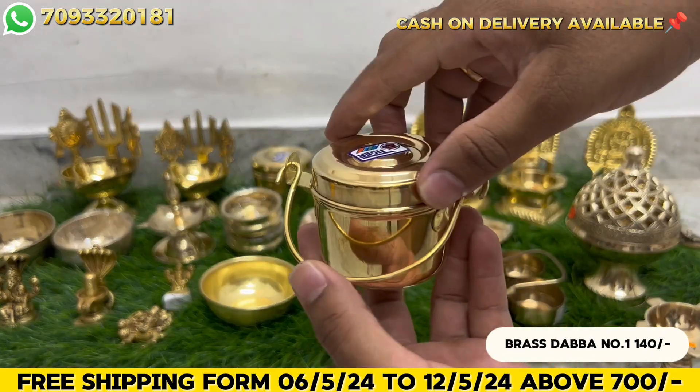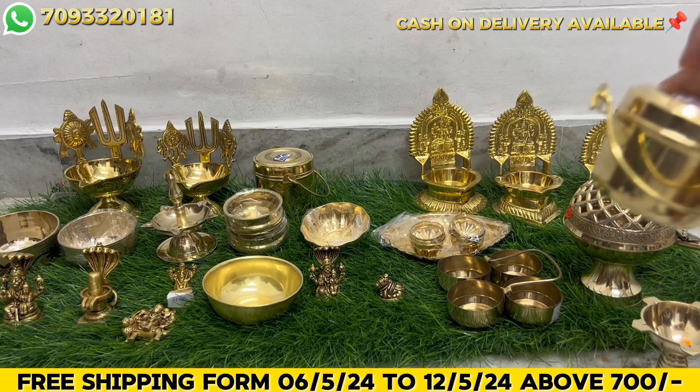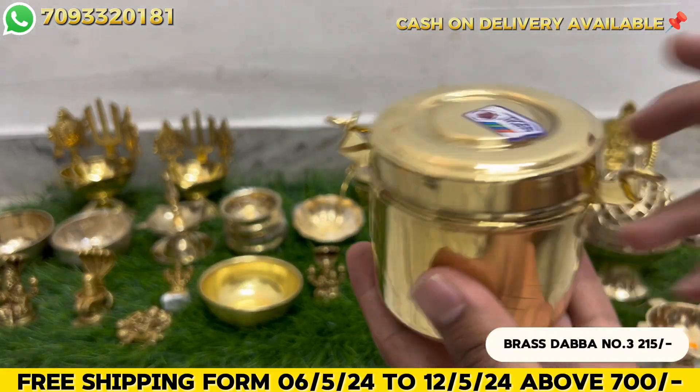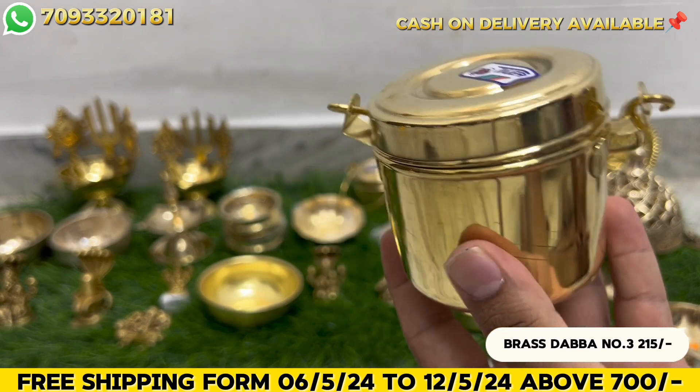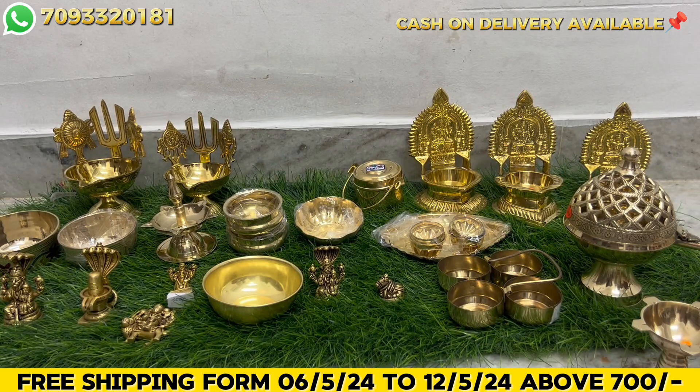Next, brass can. This is Number 1 size - 140 rupees. This is Number 3 size - 215 rupees. The price has gone up 15-20 percent. Last April, every brass item price increased, and it is still increasing a little.